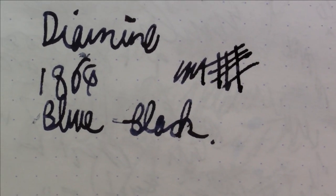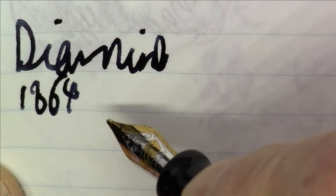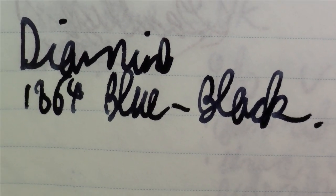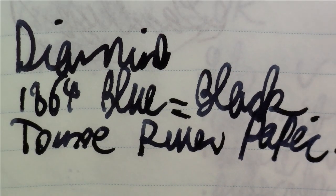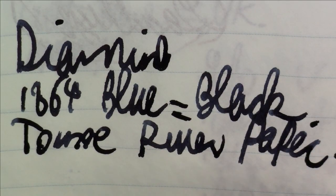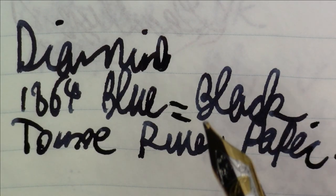That's what this ink looks like on Rhodia paper. Let's take a quick look at what it looks like on Tomoe River paper. Writing with Diamine 1864 Blue Black on Tomoe River paper — as you can see, it's not a blue, it's not a black, it's a blue-black. This is definitely a darker blue-black that leans towards black. You do get a little bit of color variation on the Tomoe River paper which looks really nice.